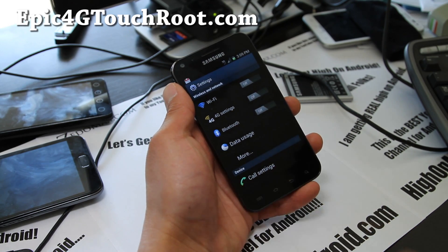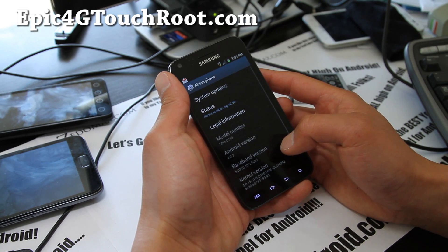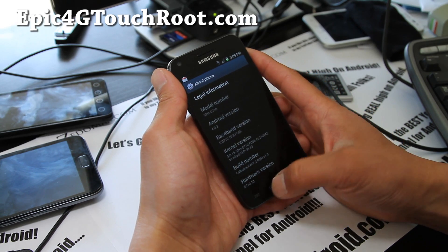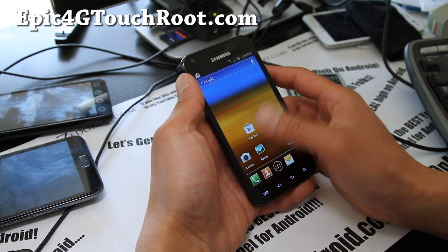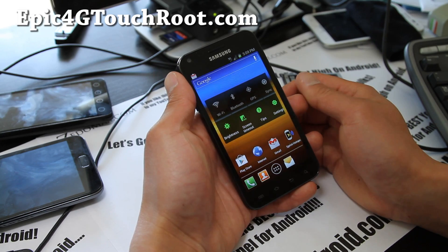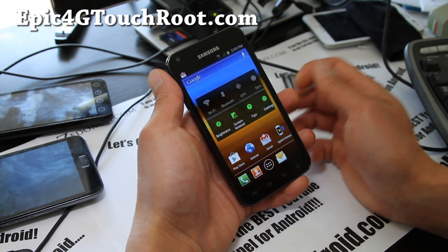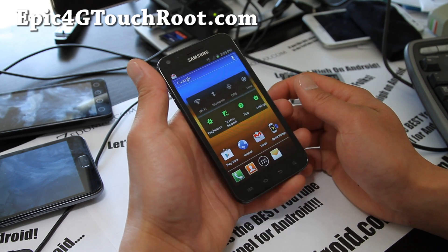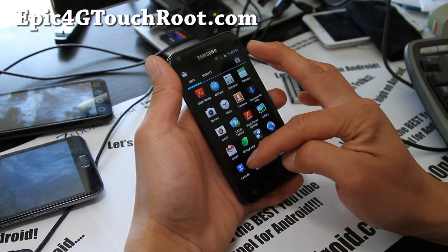Maybe the bear ROM flash broke it — I might try reflashing without the bear ROM. It's a pretty solid ROM running 4.0.3 on a stock kernel, and this is probably as good as it gets — very smooth. It has a battery saver script that sets your maximum CPU to 800 megahertz and minimum to 200 megahertz when in sleep mode to save battery. It's based on the latest FC06 and it's rooted.